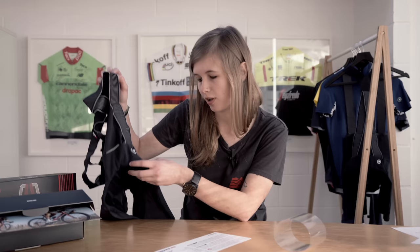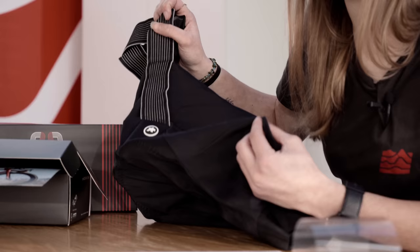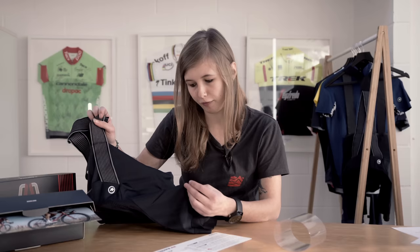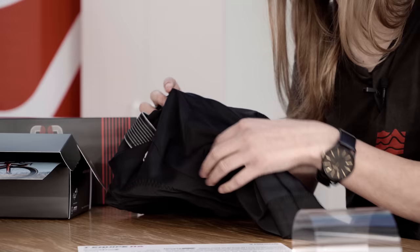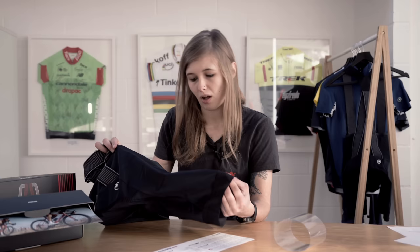The Assos S9 Equipe shorts use a single piece of fabric on the back, ensuring a nice comfortable fit. The lycra used is what Assos call a type 441 fabric, which creates a nice comfortable feel against the skin. This fabric acts as a tough breathable second skin, so it doesn't really feel like you're wearing much at all — which is exactly what you want from a bib short if you're going to be in them all day long, especially when the heat turns up.